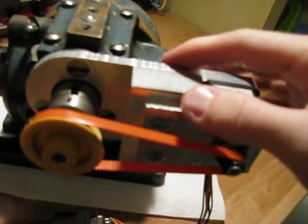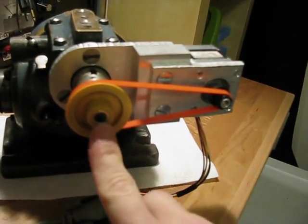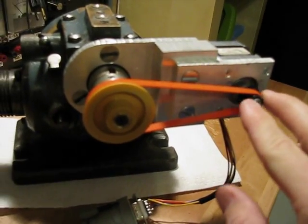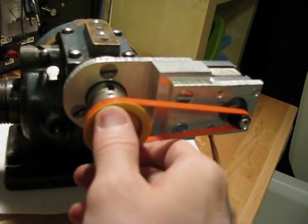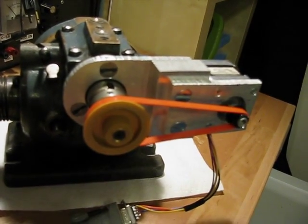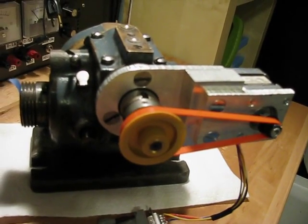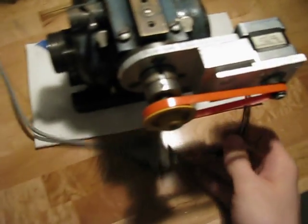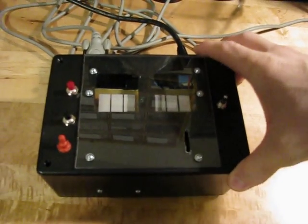I have a stepper here that's mounted on this aluminum bracket that I made. I bought these two pulleys on sdpsi.com and if you look at my website there's a source for those. Hopefully this is the kind of thing that I eventually want to just be able to machine on my own. Here's the stepper motor, and it's got a cable running to this contraption here that I purpose built for this machine.